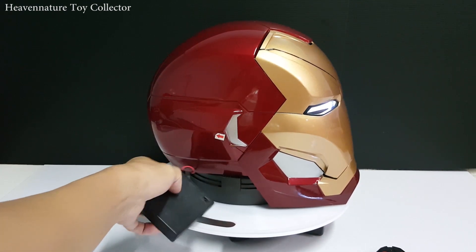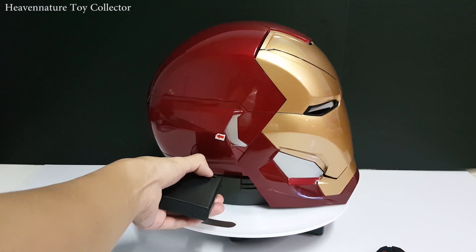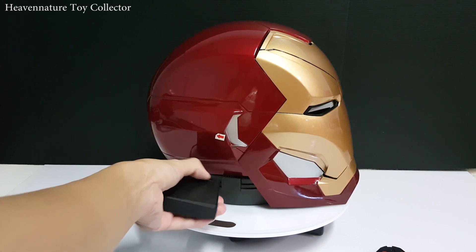So let's turn it on. When you turn it on, you will hear the JARVIS special effects sound. Here we go.